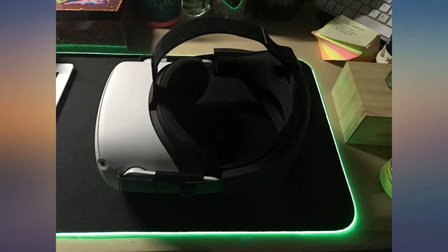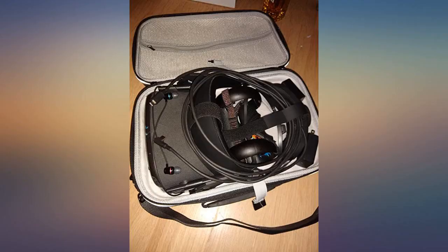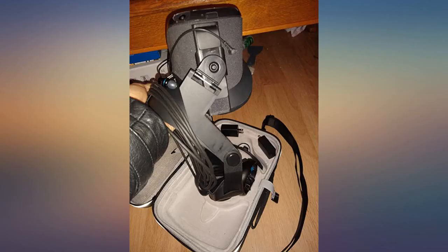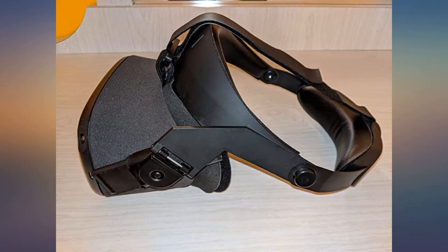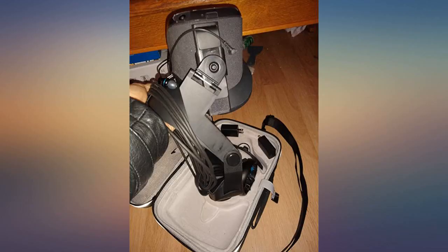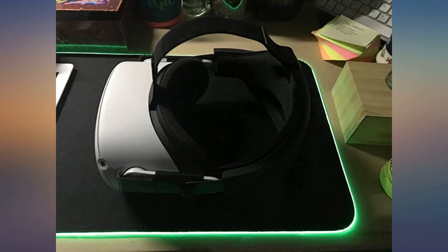Love how it came with replacement foam too for the sweaty boi. Having owned an Oculus Quest for a little over a year now, I have always felt that the stock strap was the weakest part of the product, offering very little in the way of comfort and support, and inevitably putting the weight of the entire headset on the front of your face and cheeks, leading to significant discomfort after oftentimes only about half an hour of play.